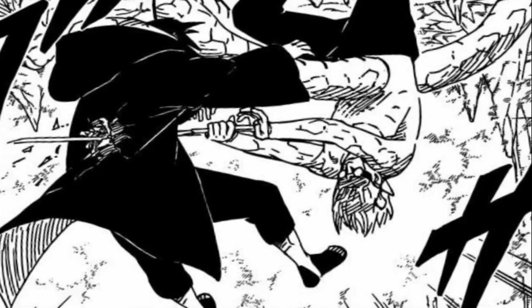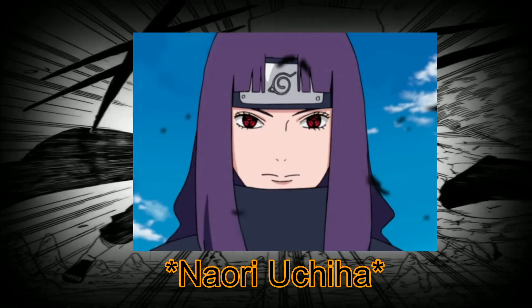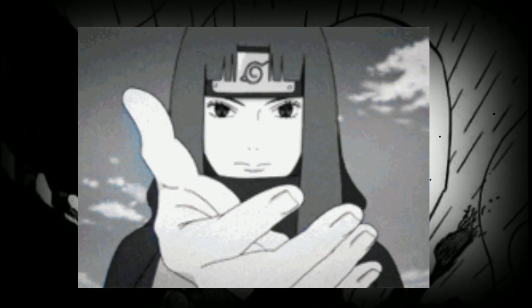The Izanami — an ocular jutsu created by Naka Uchiha to directly counter the Izanagi. This jutsu was created to balance out the power scales in the Uchiha clan back in the beginning of the Shinobi world.